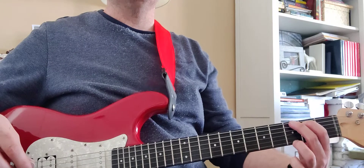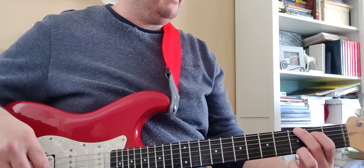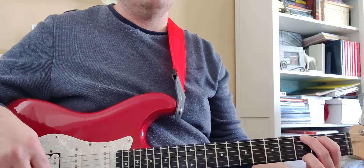In this practice session, we're going to play through the chords to Knock on Heaven's Door together. We're going to do it at 50 beats per minute, which is pretty slow. It should give you enough time to get your chord switches down. I'll count it in and then I'll talk you through the changes.